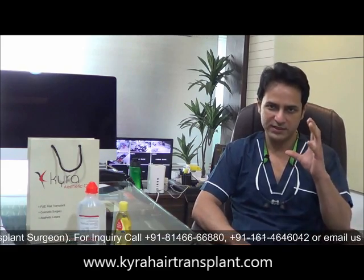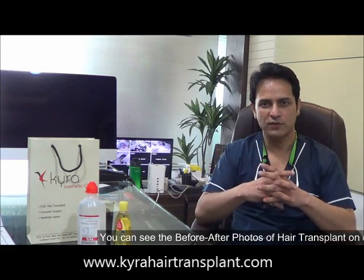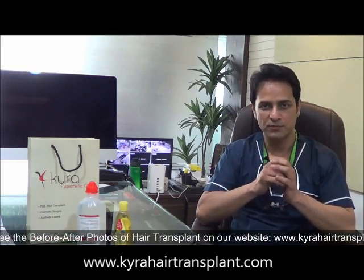Third generation means the instruments have become very small — the punch sizes and the slitting instruments — and the magnification has increased. So mostly the surgery should be minimal scar with minimal pain, and the results should be densely done. Hair transplant can be done anywhere, but if it is loosely done it is not of good use. It should be a totally natural and undetectable hairline.